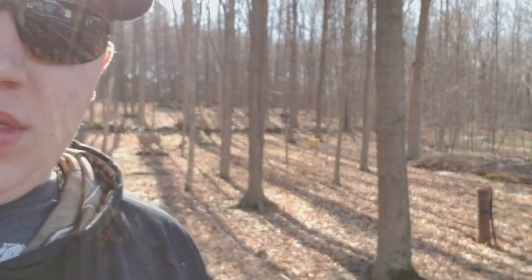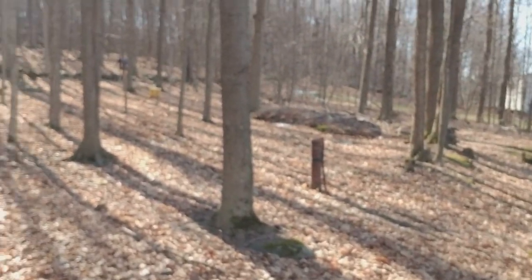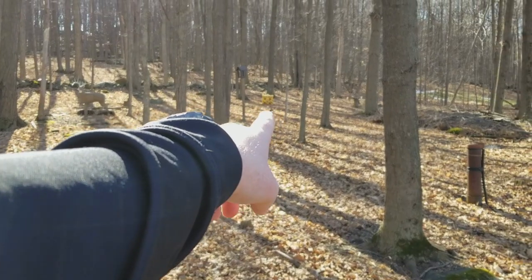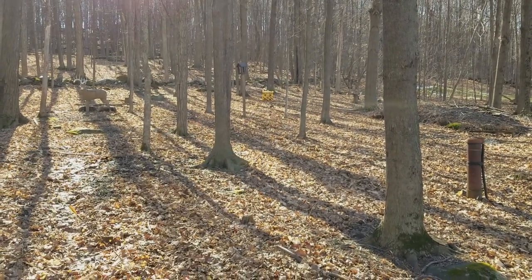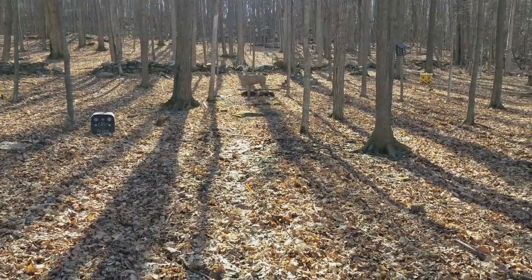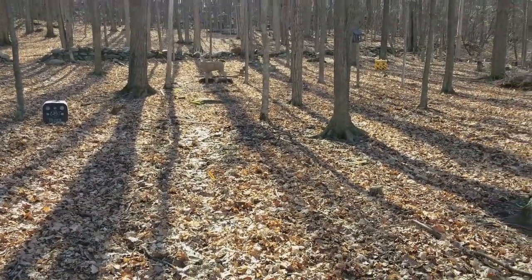Today I'm gonna shoot my bow and set up a new target that I will show you. I got a new Yellow Jacket at Walmart and I'm gonna shoot at 30 yards today and show you how it goes.